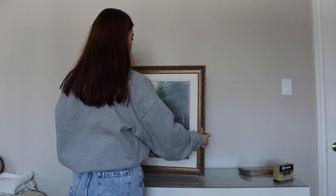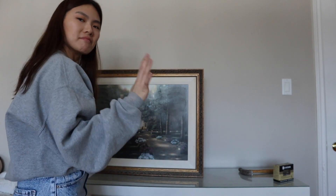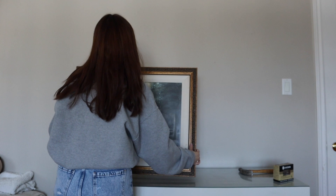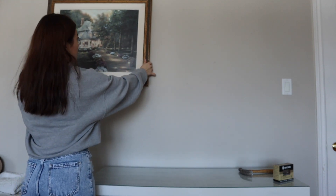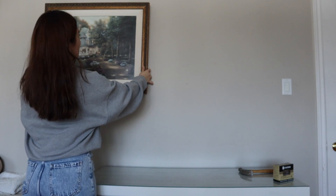I think I'm gonna install the big art first and then put the small ones. I think that makes sense. I'm thinking right here. I think like in the first room when I saw it, it was so much bigger — now it's like, it's tiny.